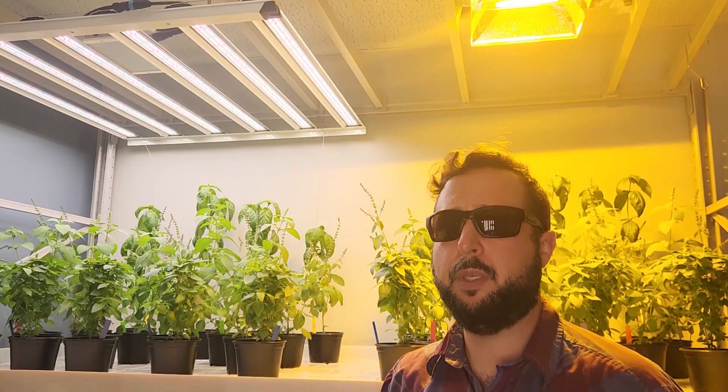If you have any questions about this or other lighting applications or CEA — controlled environmental agriculture — in general, please feel free to reach out and I'll do my best to answer. Thanks for watching.